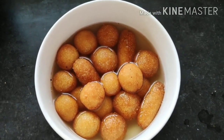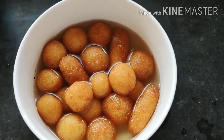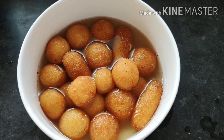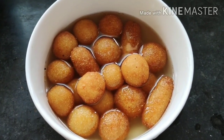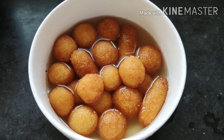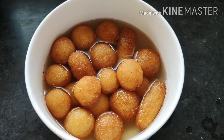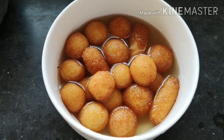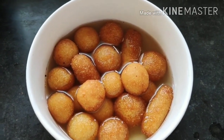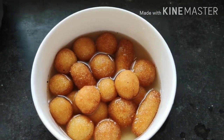That's all for today's recipe! It's very easy, and for anyone with a sweet tooth — especially during lockdown when you don't have access to sweet shops or can't buy sweets outside — this is such an easy method to make tasty, delicious gulab jamun at home with just one ingredient: rava.